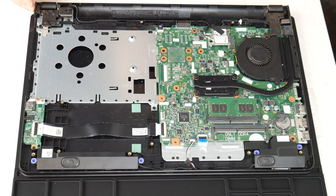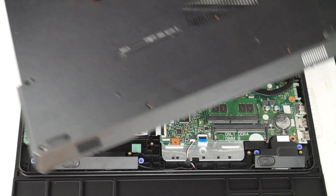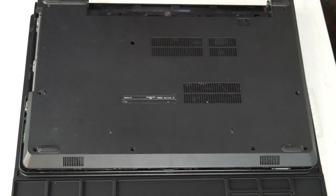So make sure to do that. My motherboard is clean, new thermal paste is applied, my fan is clean, and my heat sink is clean — and that is how you fix an overheating problem.